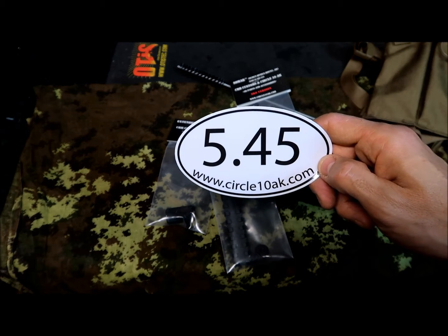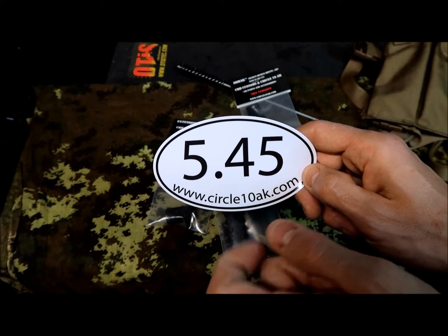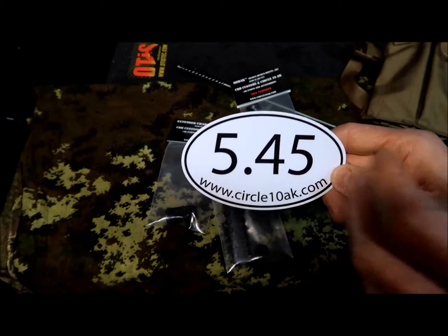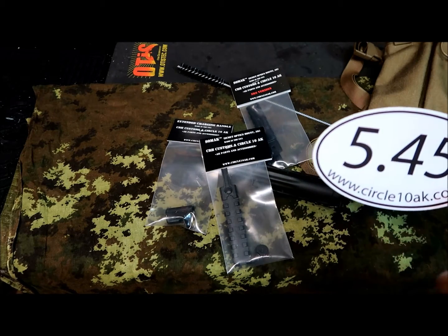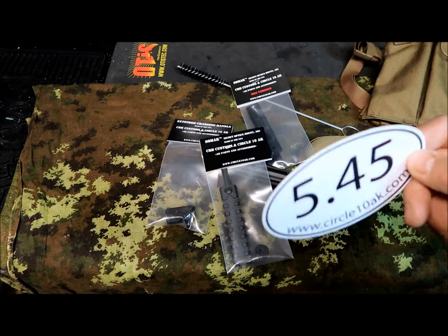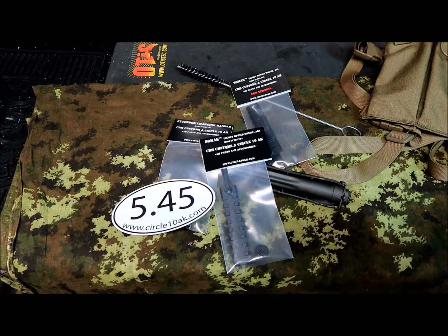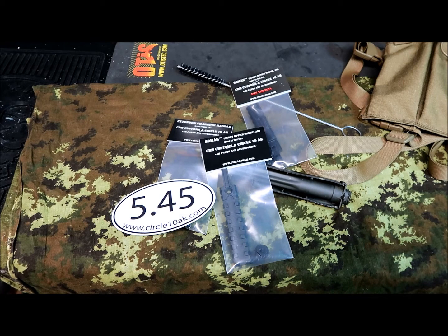That's it — just a quick overview and unboxing of new goodies from Circle10AK at www.circle10ak.com. They've got good gadgets, stickers, and patches. I'm posting this on Friday night, so with Black Friday you've got two more days to get some really good deals. Otherwise, they're normally very reasonably priced with a really good selection. It's one of my preferred places when looking for AK parts. Thanks for watching, stay safe, and I'll see you next time!